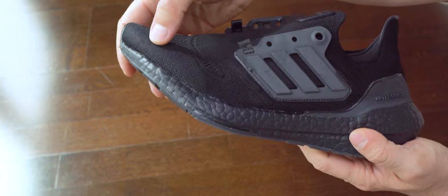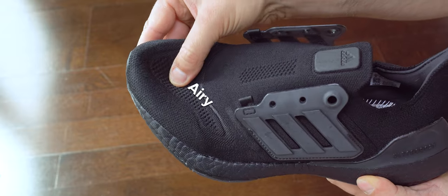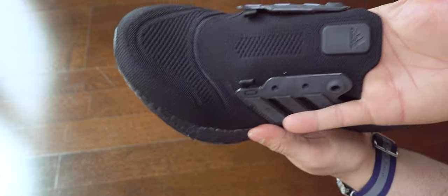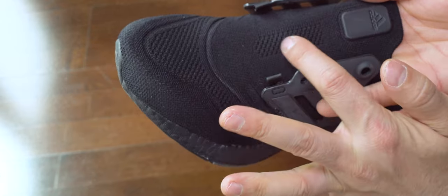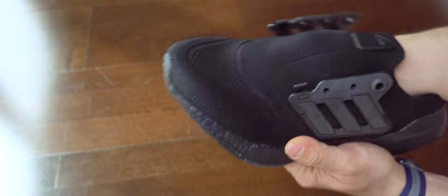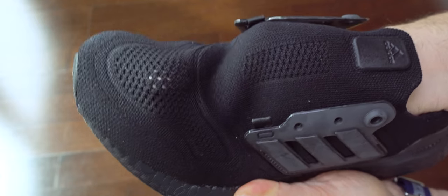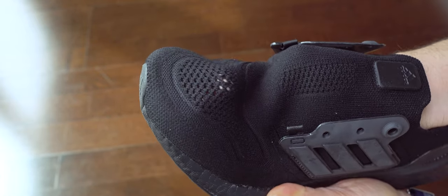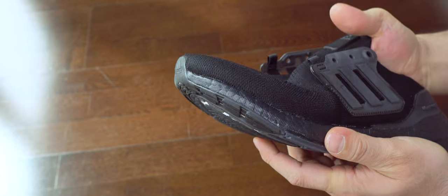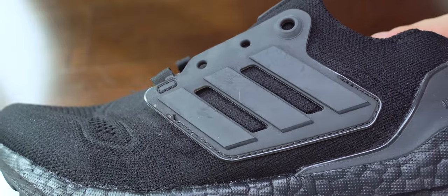Here we can see the upper a bit better. I had some issues with this upper last year and this year they fixed them, which I'm glad to see. The toe box is rigid, over the toe box is a very elastic and breathable material, and after that on the instep there's a different material which is less elastic than before. I didn't like that too much because with my bigger instep it's too cramped. They should test these sneakers with many different people with many different fits.